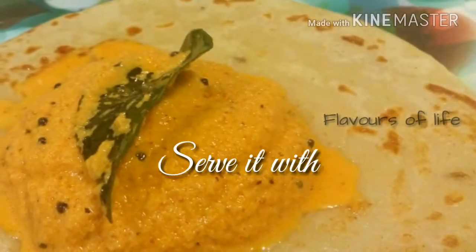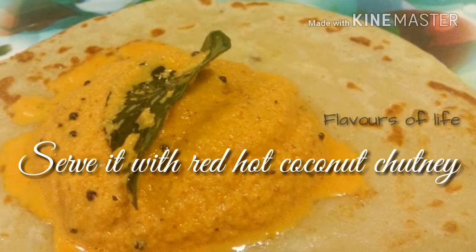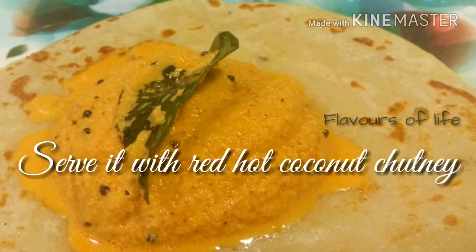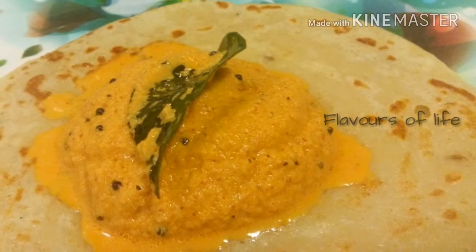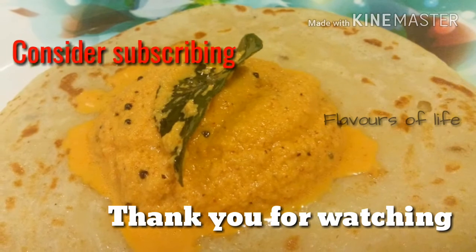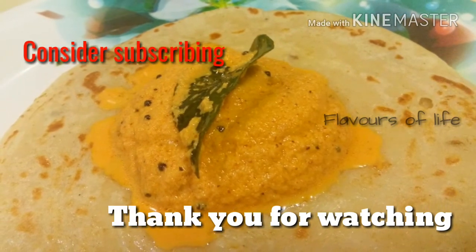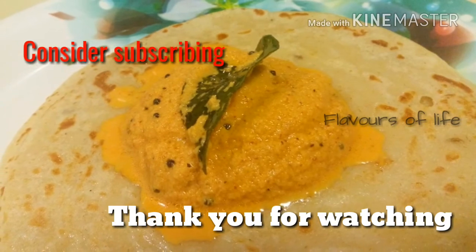Make as many as you want and serve it with a red hot coconut chutney as I did, or make your own variations with any other chutney — but make it spicy or tangy. I hope you would have already added this recipe to your weekly breakfast menu. Thank you for watching, consider subscribing, stay healthy, stay happy, and be safe. Bye bye!